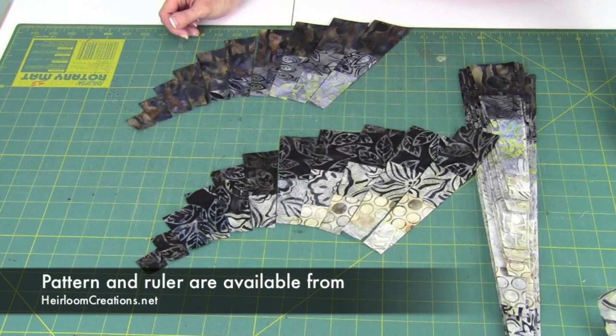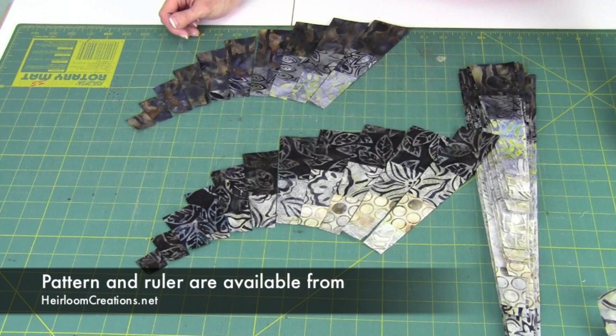Enjoy this wonderful pattern. It is available on our website and we can ship it to you. If you'd like eight fat quarters to go with it, just ask. It's a blast — thanks for watching, take care!